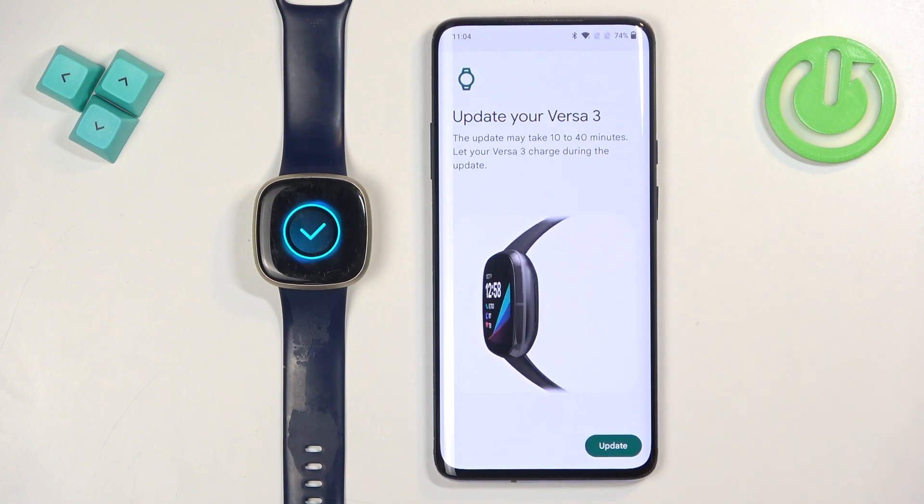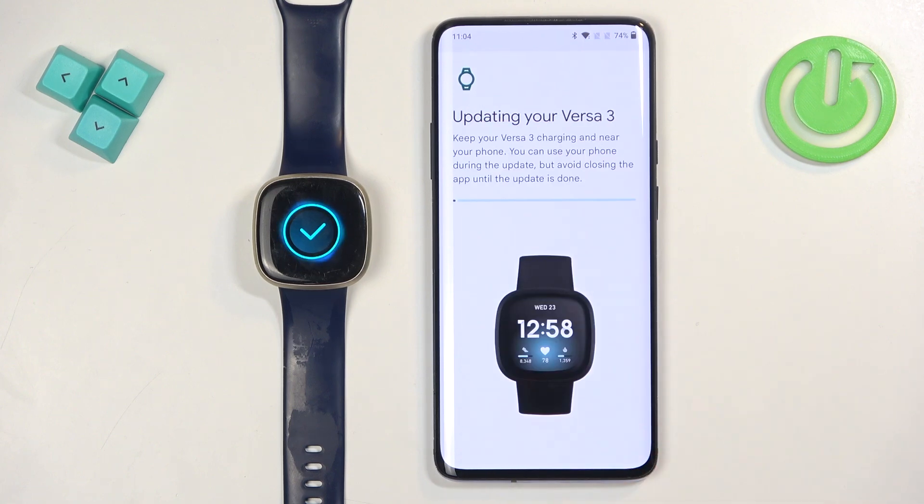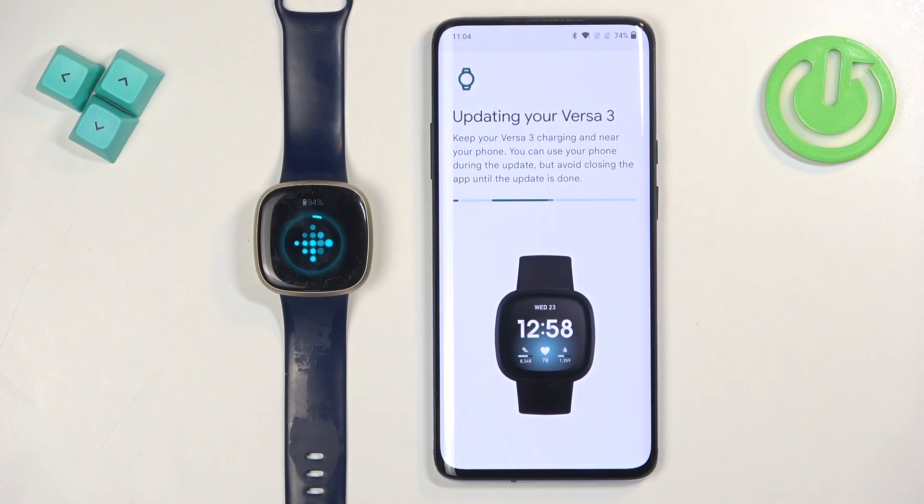The app will ask you to update the watch — you can't skip it, so tap on Update and go through it. With the Wi-Fi connection it should go quite fast.